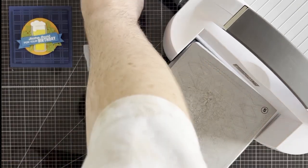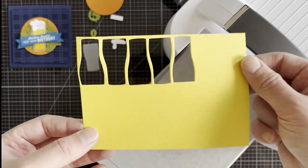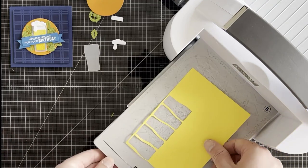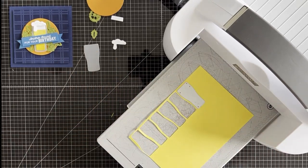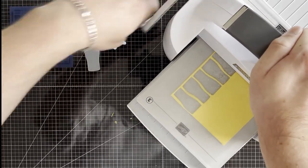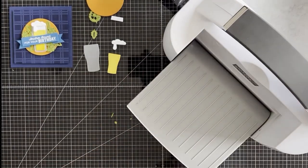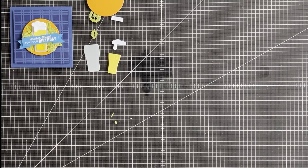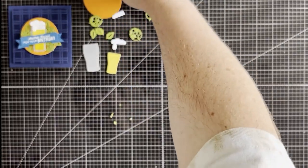For the hops you're going to want three hops and four leaves. I'm also going to run through a piece of Daffodil Delight and cut another set — I've already pre-cut some in readiness for assembly. I'm going to use the body of the hop die on this piece. As I said, I've already die-cut my other little hops and leaves in readiness, so let's put all that together.